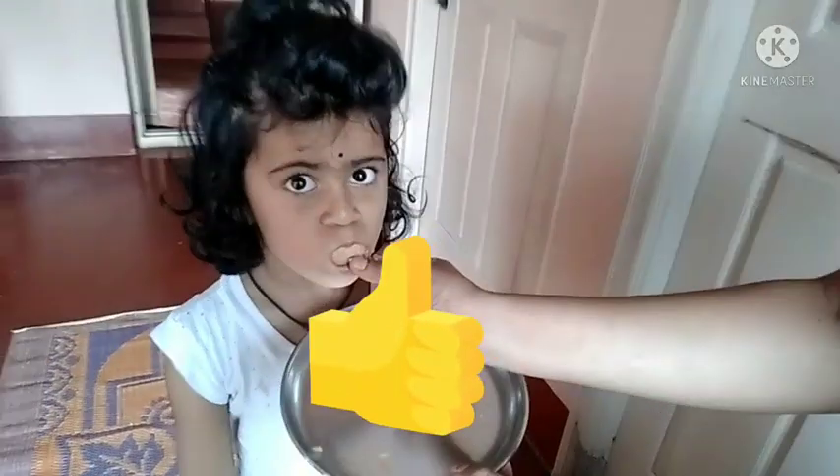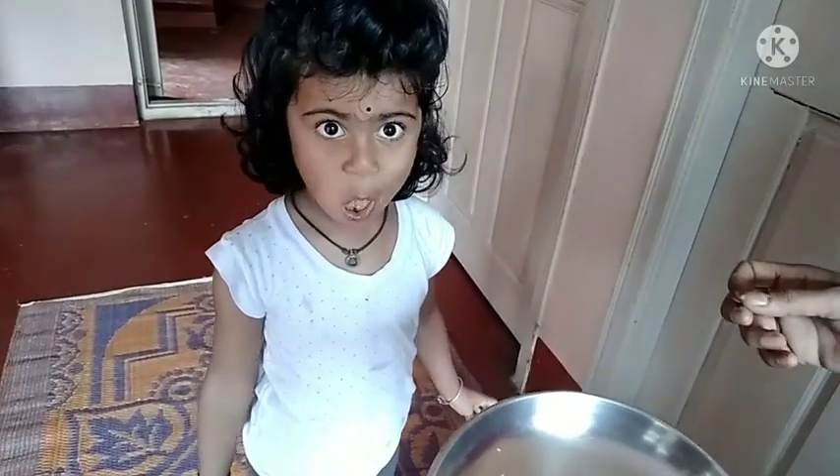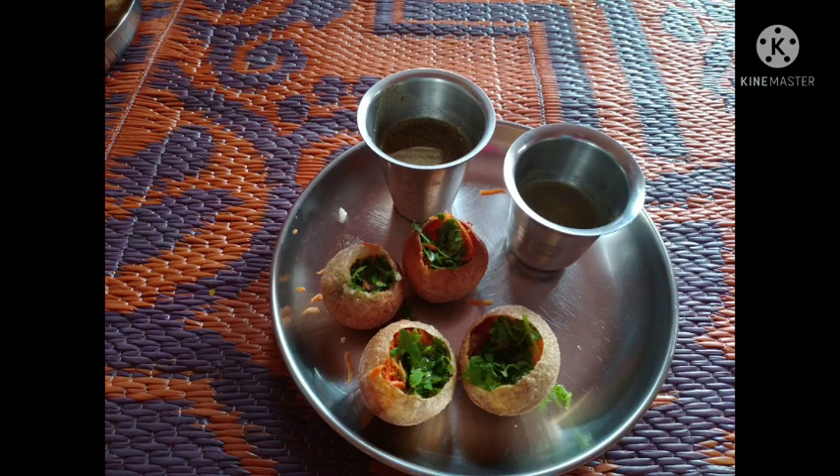Please subscribe to my channel, press the bell button and like. Please share with my friends and family. We hope you enjoyed this video. Thank you for watching. Bye bye.